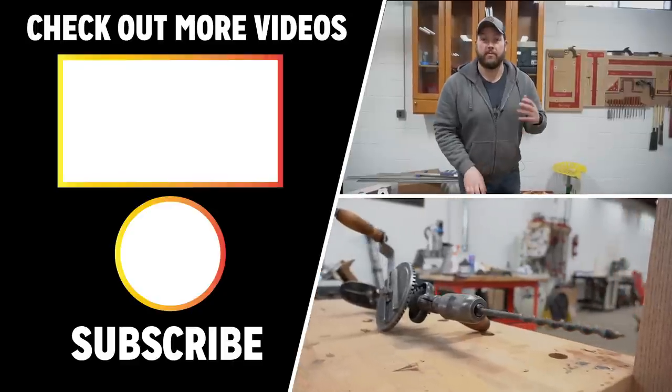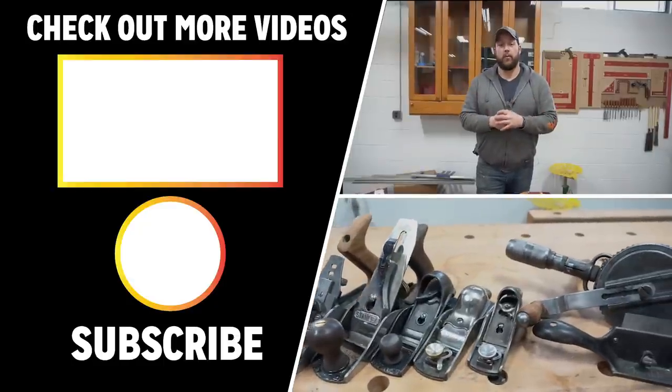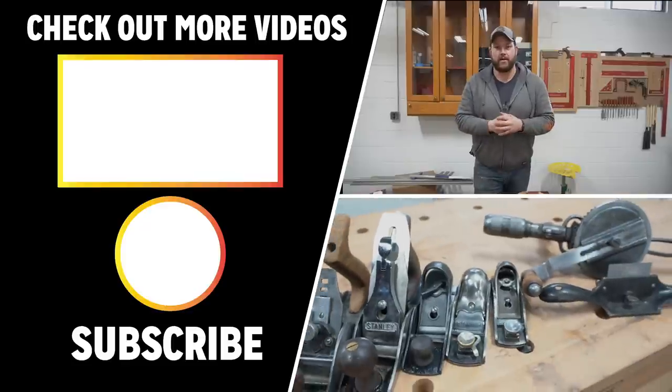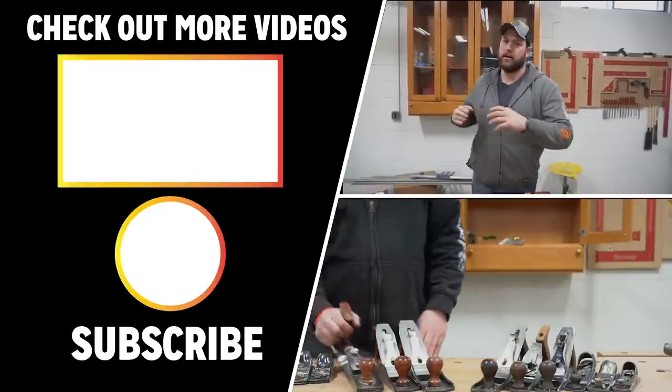Thank you guys so much for checking out this build. If you want to see how I restored this low angle block plane, I got that video queued up for you right here. I also want to thank my sponsor on this build, Woodcraft — if you want to see all of my WoodRiver hand planes from them, I got a link down in the description below. Lastly, thank you guys one more time for tuning in. Go punch your next punch in the face — I'll see you next video. Thank you.